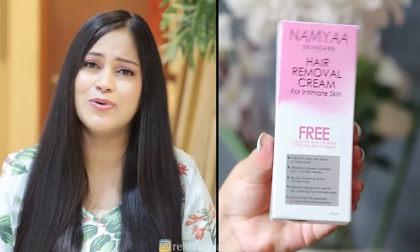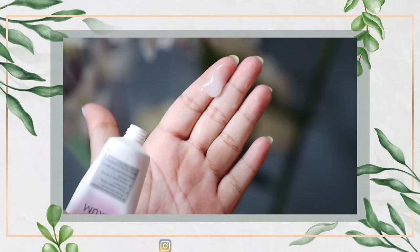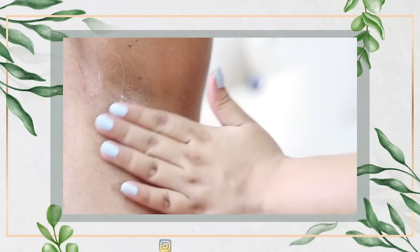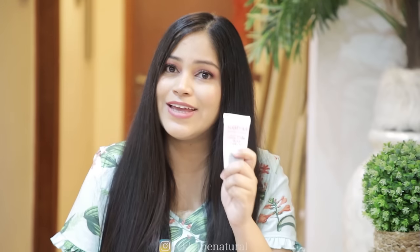One more thing — most hair removal creams in the market have a very harsh and strong smell, which is very irritating. I am smell-sensitive, so the fact that this one has no strong smell is a big plus point. Also, when you buy this cream, you get a serum included for free. After removing hair, you apply the serum and it slows down the growth of your hair. It also prevents dark skin and contains vitamin C.